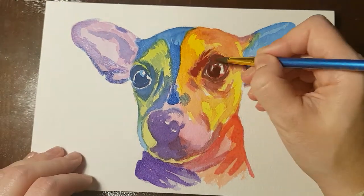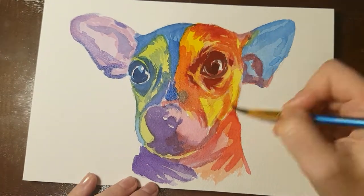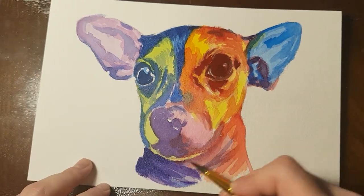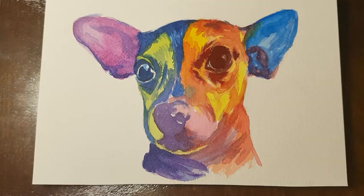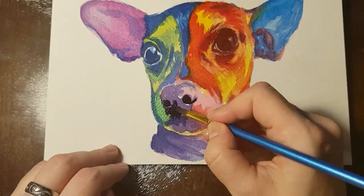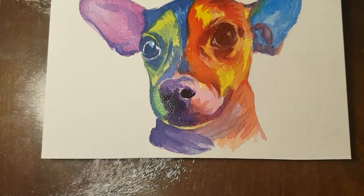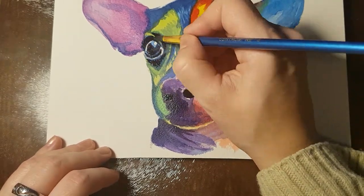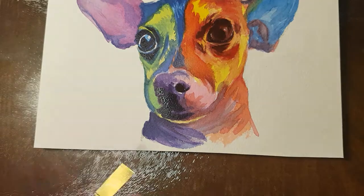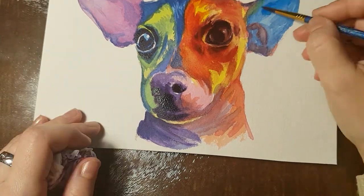I glaze my red over the yellow — that way I will have a smoother transition from the dark to light. Since watercolors are a transparent medium, the yellow will shine through the red and leave the area a lot lighter than the red around the eye. I also add some blue onto the green around the eye to blend it in a bit more. I let every layer dry before I glaze over it, that way I do not risk muddying my colors.